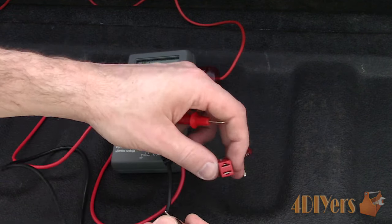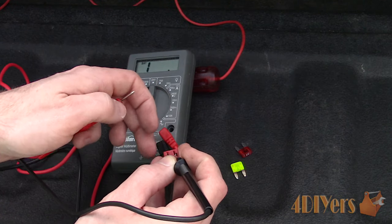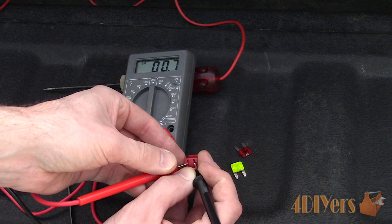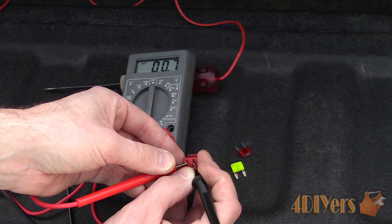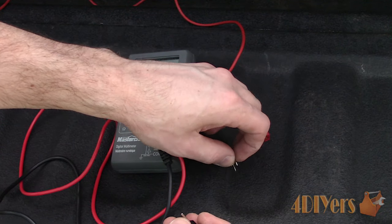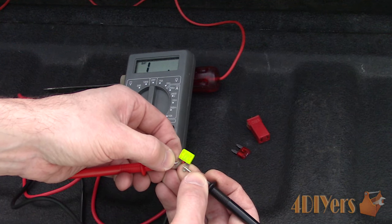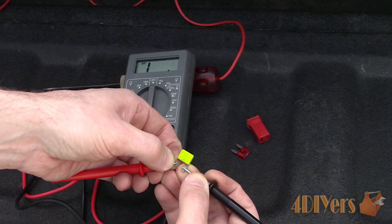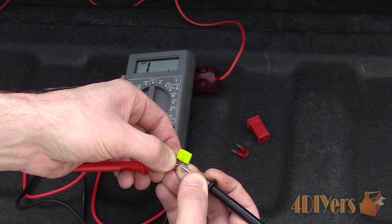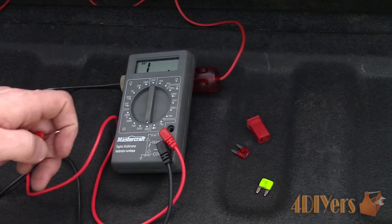Moving on to the larger good fuse — this can only be tested from the bottom terminals. Insert the test probes and watch for a reading. There is a slightly high reading here, which may mean I'm not making good contact on the terminals. However, this doesn't matter as we're only looking for a closed circuit, which means a complete path for voltage to flow between two test probes within the fuse. As for testing the already known blown fuse, touch the test probes on the spade terminals. There is no reading, meaning we have an open circuit so the path of voltage to flow is broken or burnt out.